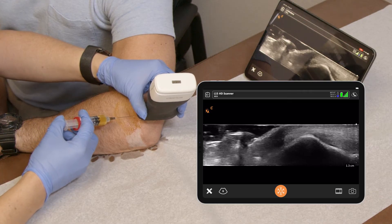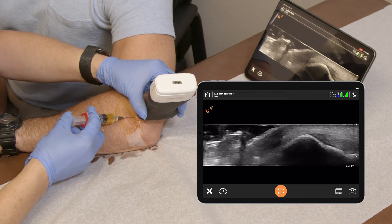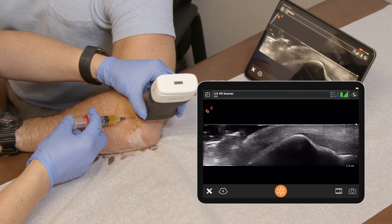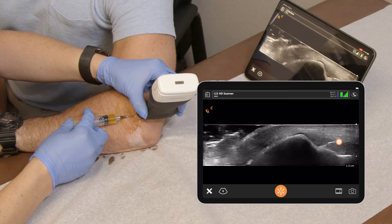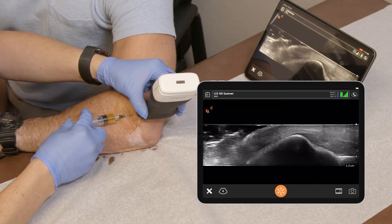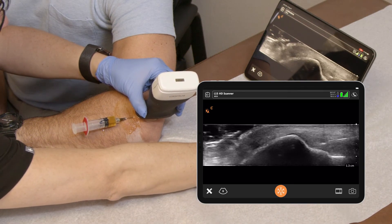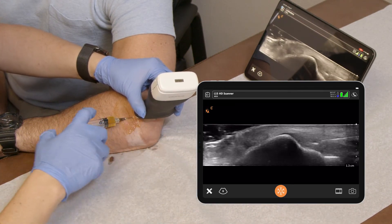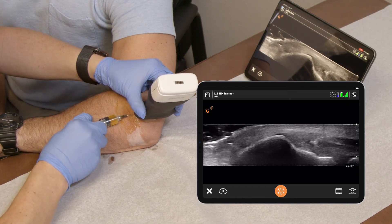Now I'm going to bring my needle in plane. And there's my needle — exactly where I want it, right at the epicondyle — and I'm injecting now. We can see nicely into the area, and we're injecting into the whole region.